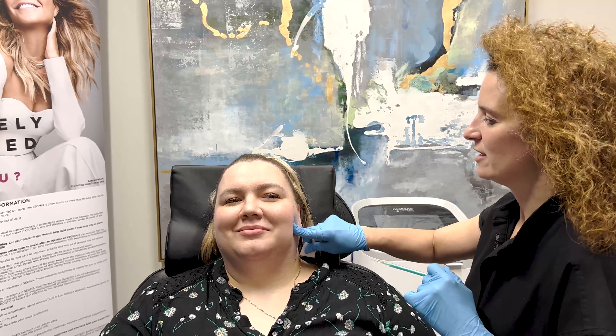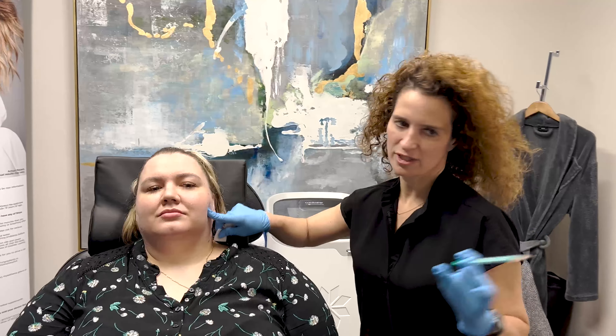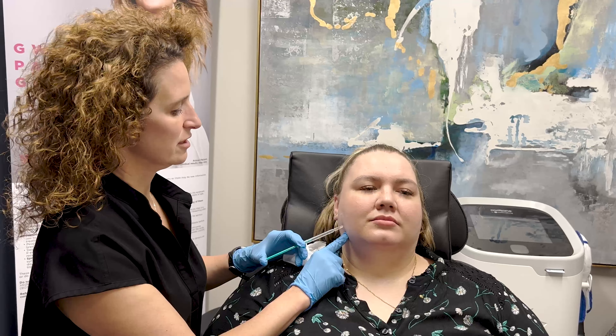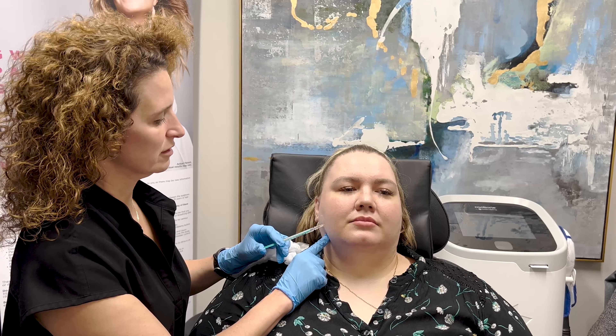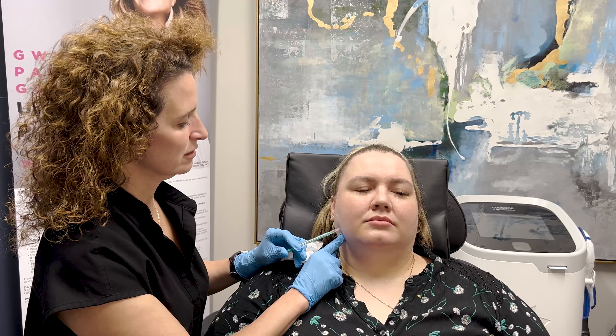You okay? Kind of easier than the rest, isn't it? All right, I'm going to get my other syringe and then we'll do the other side. Ready? Okay, relax. Here we go. We're going to do the other side now. One, two, three. Boom, boom. You all right? Excellent. Perfect, all done.